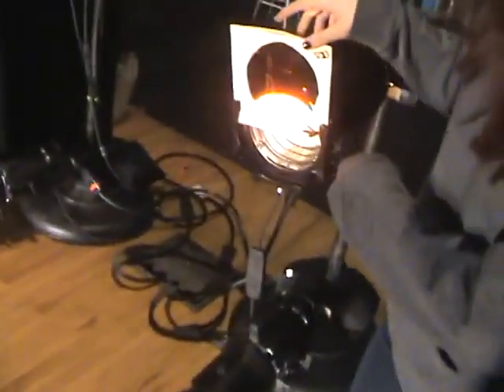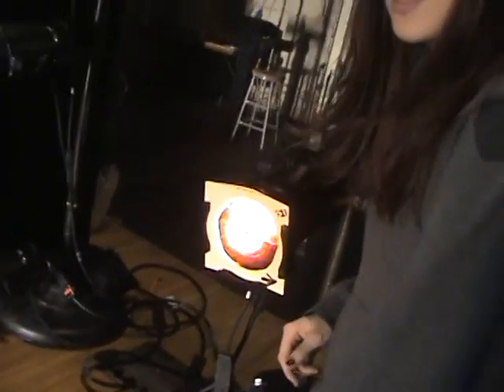What you do with gels is you put them in lights to show different colors. Like an example of this, you just slip it in quite easily. And if you can look here, it's orange, as opposed to just a plain white light. And that is a gel.